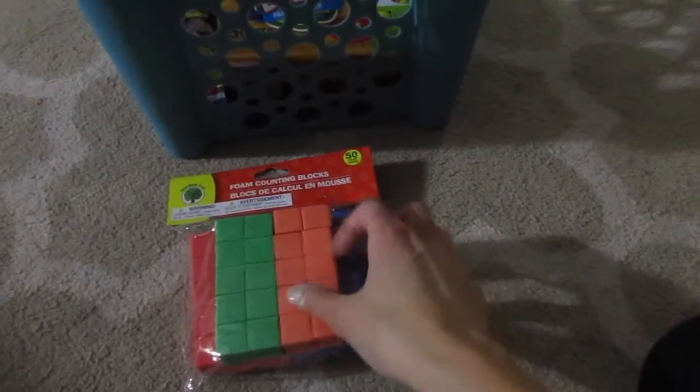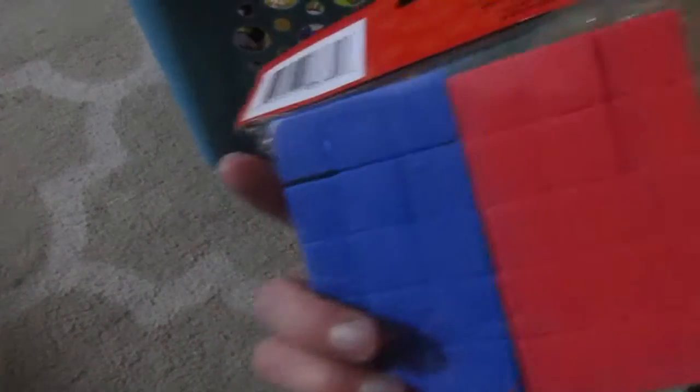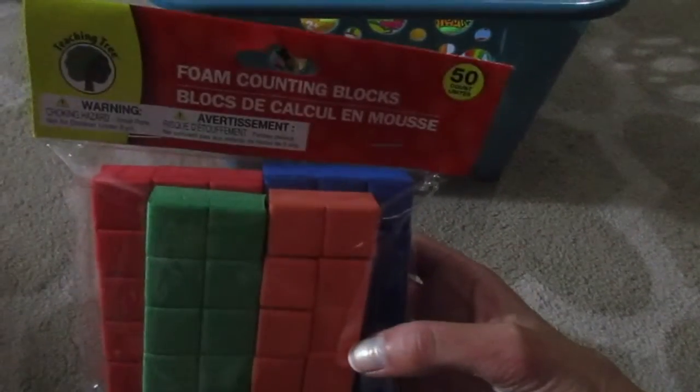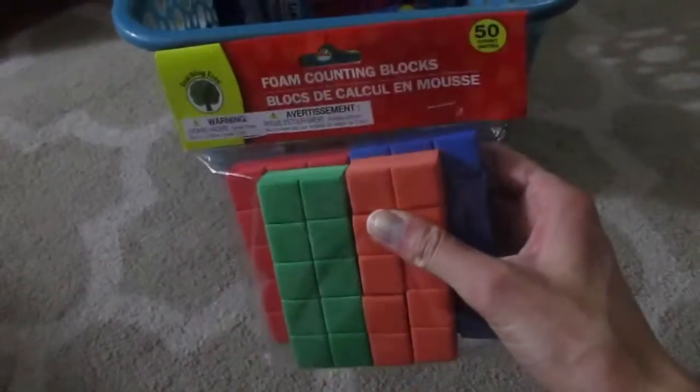A lot of this stuff is for kids activities and busy bags and stuff like that. But I saw these little cubes — they're just different colored cubes — and I thought I could do like a sorting, some kind of color sorting thing with these. I'm not really sure what I'm going to use them for, but I thought they were pretty neat so I got them.